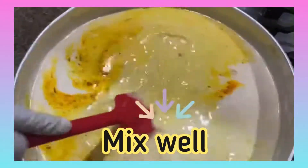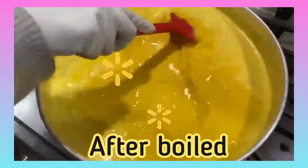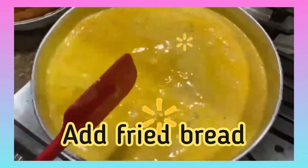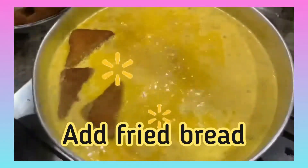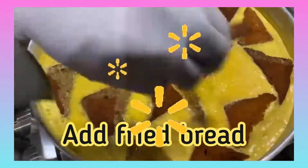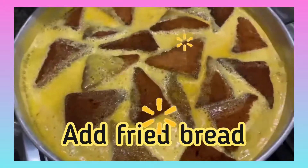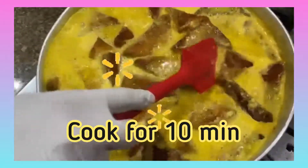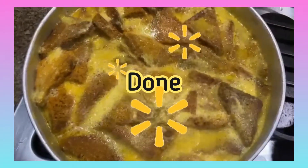Then add the saffron food coloring and cardamom powder. Mix it all together. Once it's fully cooked, add the fried bread to the milk and cook for about 10 minutes on high heat. Once it's done, it should look like this.